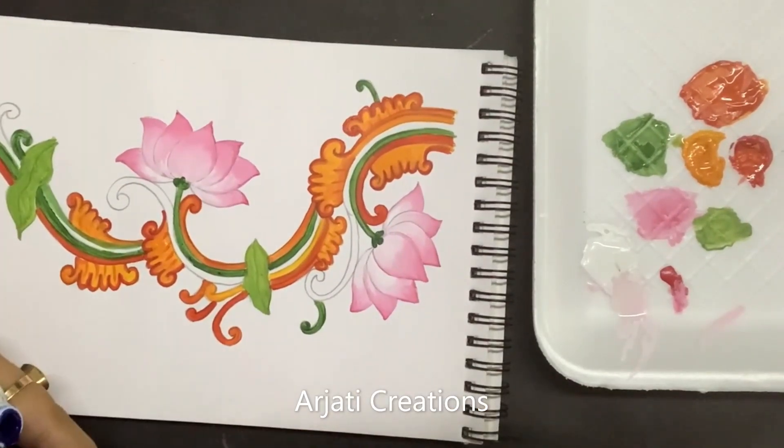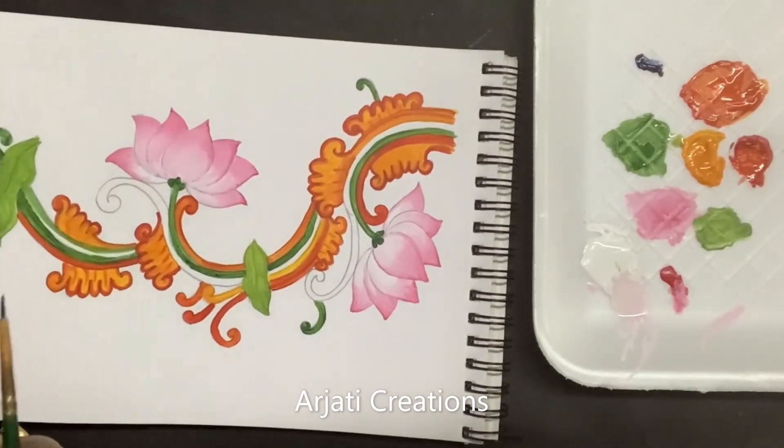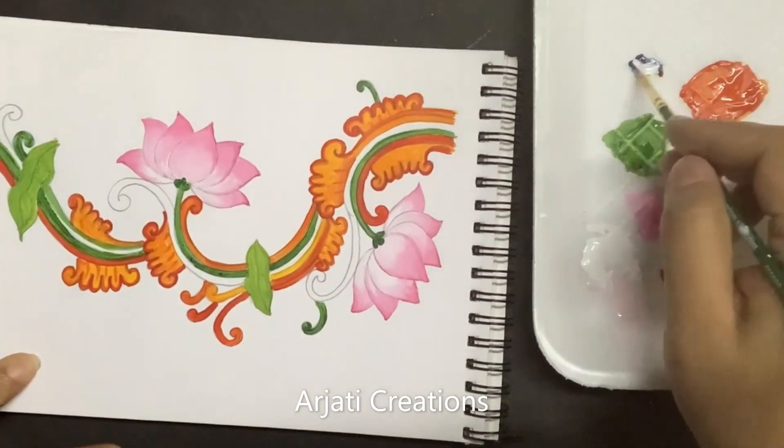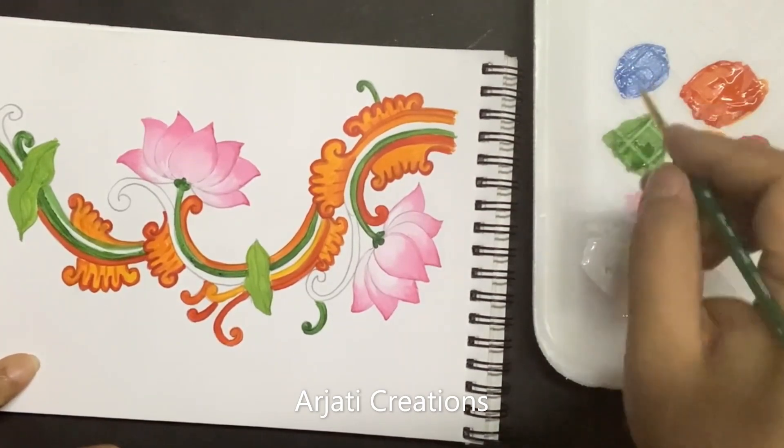Now comes the final color of the swirls. For that I'll just take out a drop of Persian blue — we are not going to use direct Persian blue. We are going to use a combination of Persian blue with white.